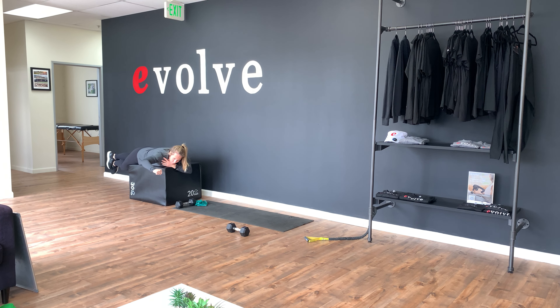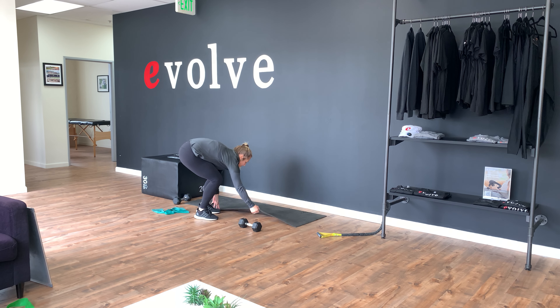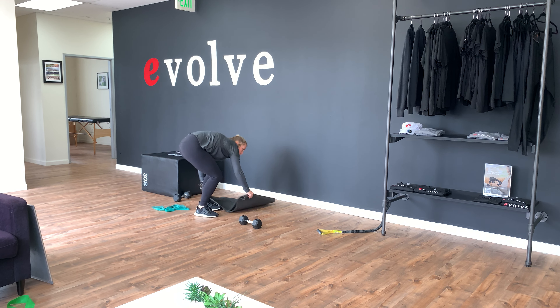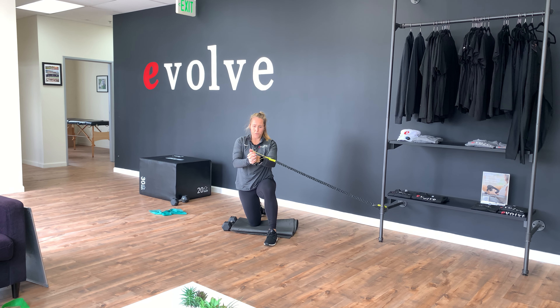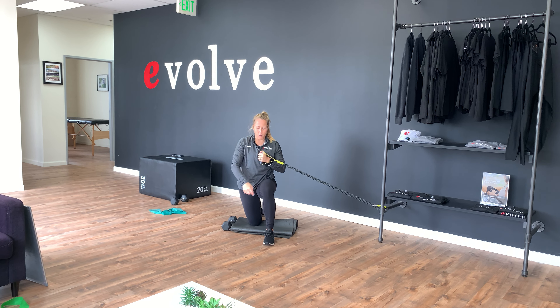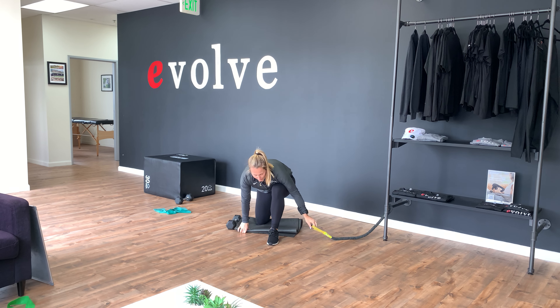And then for our core, we have our half kneeling Pallof press. Grab something for your knee and come down into a half kneeling position with our band anchored. Nice and tall, hips level. From there, you're going to push forward and back, making sure the knee and the foot are coming out directly from the hips. So straight forward here, pushing straight from the chest and back. We'll do both sides.